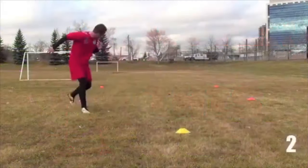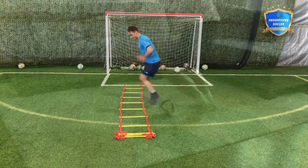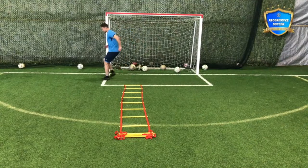Looking for soccer agility drills? This is the video for you. I'll show you some realistic agility drills — drills you can do with a speed ladder as well as a home workout. You don't even need a ladder.